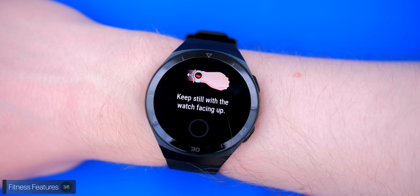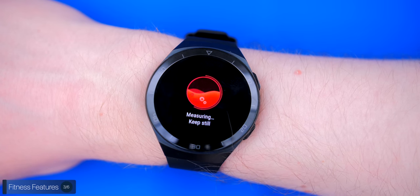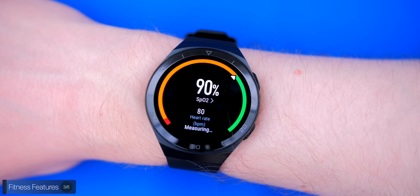Something very unique is that the GT2E can also measure the amount of oxygen in your blood. This was introduced in an April software update. It shows you the percentage of blood oxygen — above 90% means you're good; below that could indicate a need for rest or even a medical condition. This is a great feature because lack of oxygen can cause fatigue, and this watch can make you aware of it.